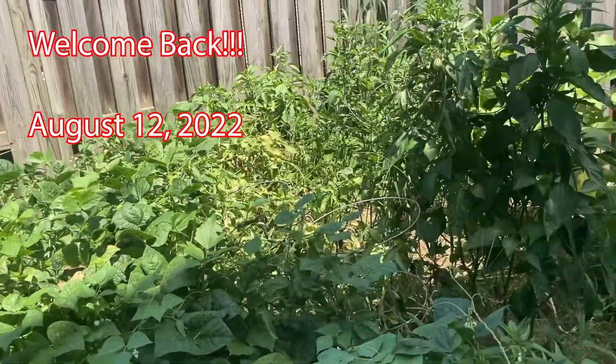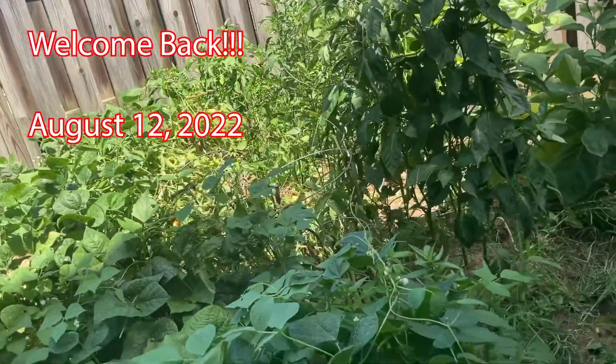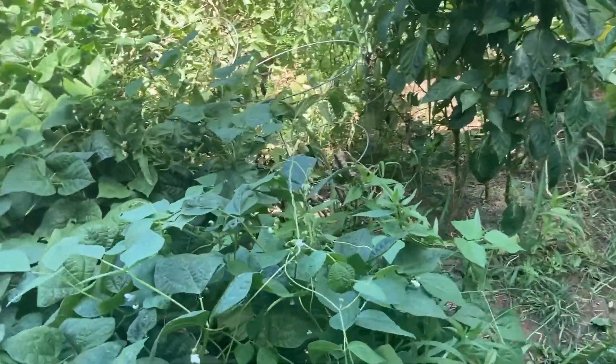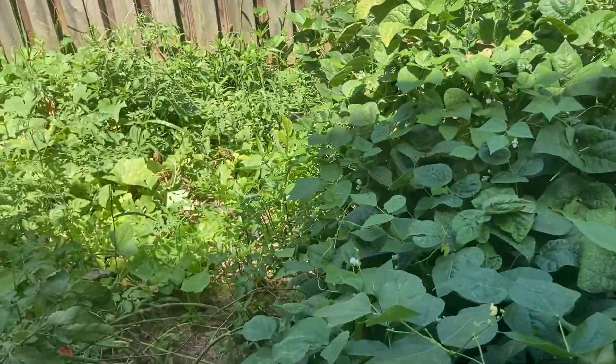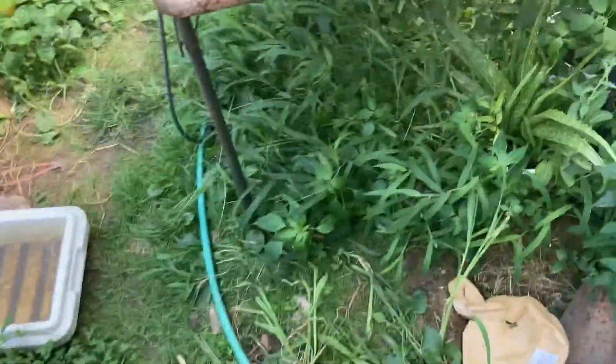All right, everybody. We're back in the backyard again, and we're just coming in to kind of harvest a few things. I haven't been back here in a minute, and last time we picked tomatoes, and I'm gonna show y'all something.